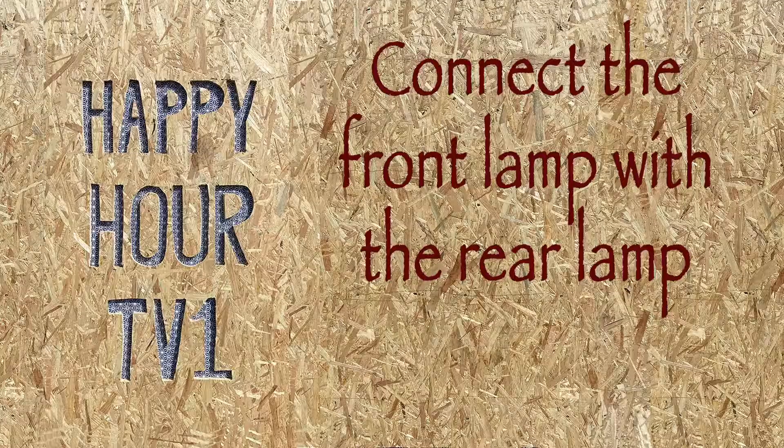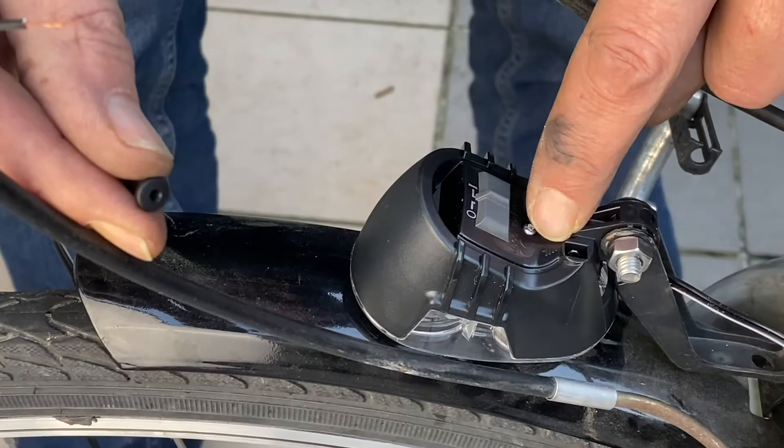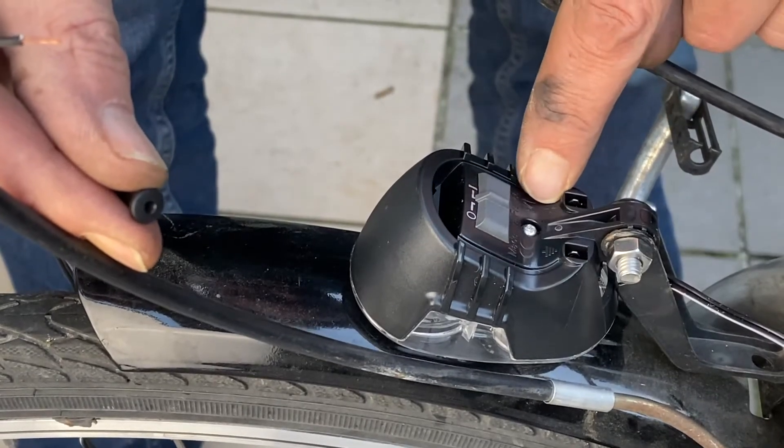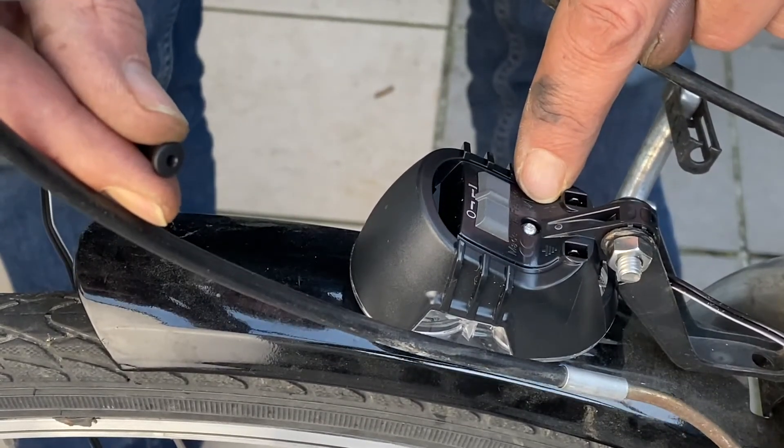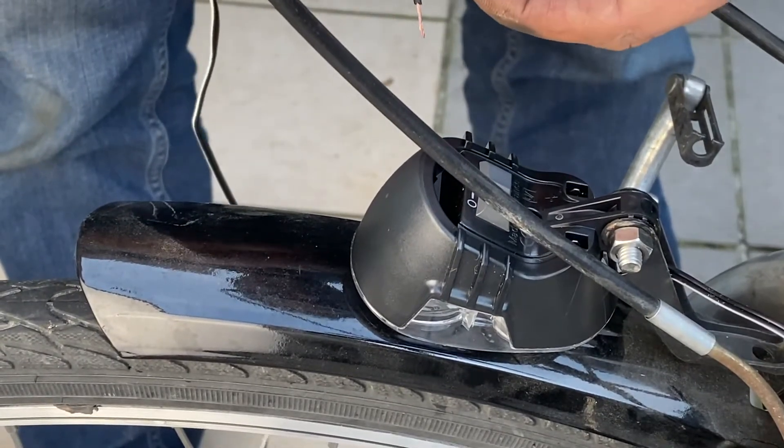Yes! You see here the symbols — this is the mass and this is the phase, the plus. So we keep the same color code: we put the mass with the little white cable.